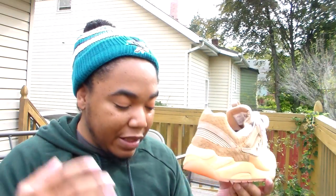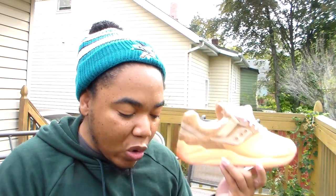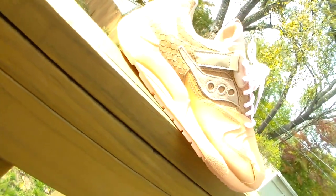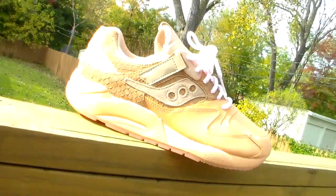These joints right here — the colorway is the tan orange Grid 9000 HT. I don't think this was a collab, but this one did have a theme behind it.